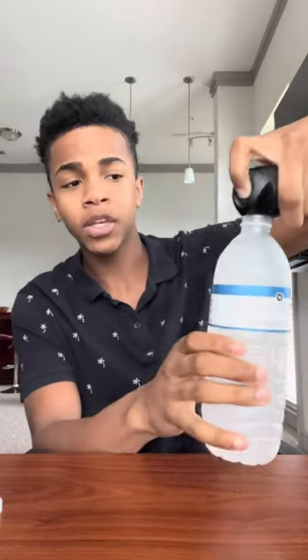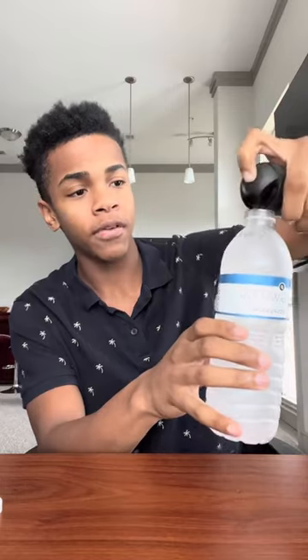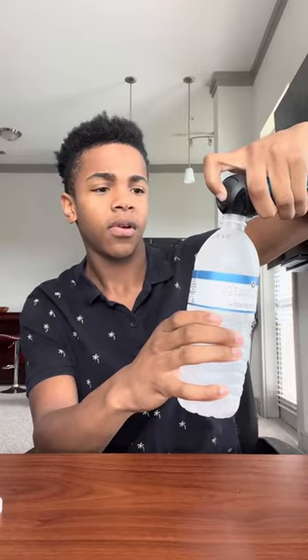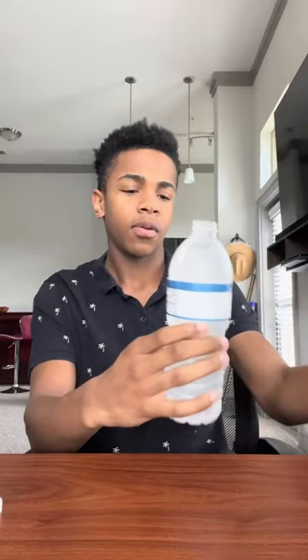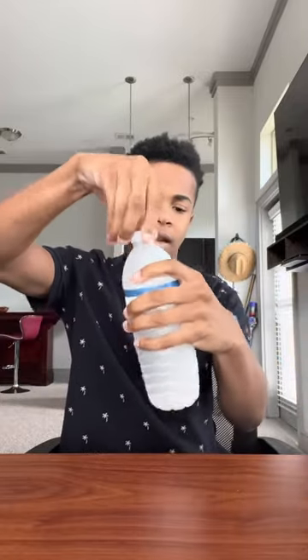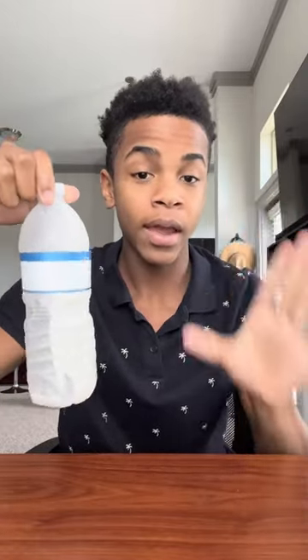While I'm doing this guys, make sure you hit that red plus button so you guys will never have to worry if anything is fake — really good on TikTok. Got the deodorant in there, got that in there.